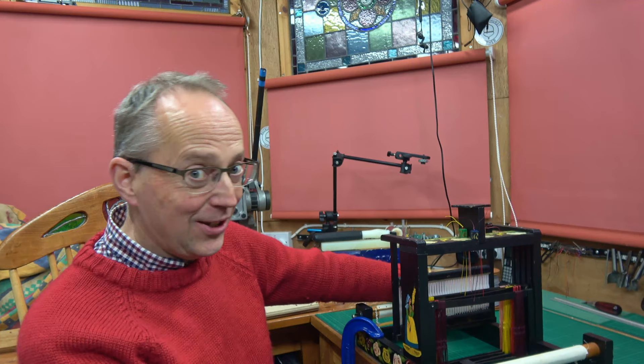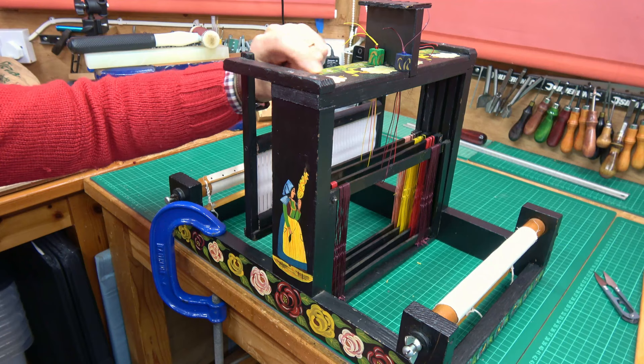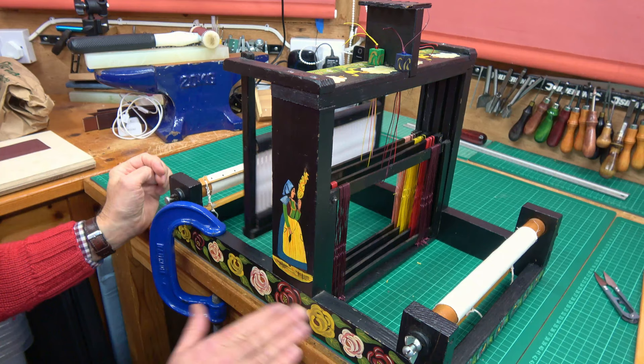I'm going to be warping up my loom today. I've got this little four shaft table loom. It's absolutely tiny. Here's a closer view of my loom. I got it second hand. I had to remake the top bar and put a beater on it as well. It seems to work.